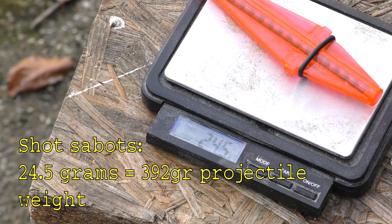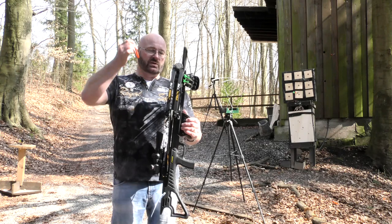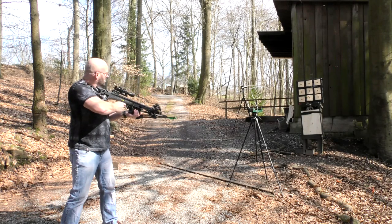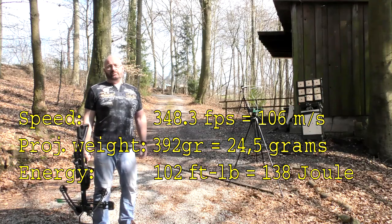Now we are putting in one of the shot shells. I have already removed the O-ring, and what I like is that you can simply let them drop in, so there is no need to use an arrow to put some pressure behind them. This was 348.3 feet per second.